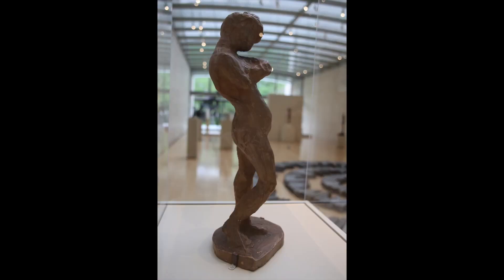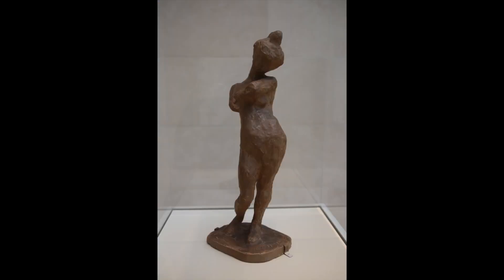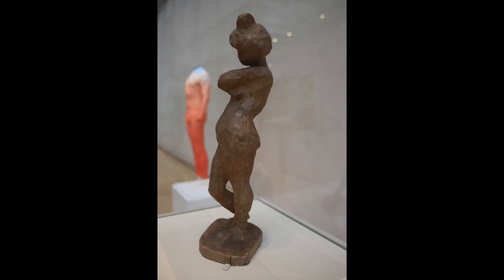Matisse intentionally created sculptures of people in dynamic poses. His reason for this was to create figures that reflected his own creative and expressive energy. Although motionless, his sculptures are animated and full of a sense of potential movement.